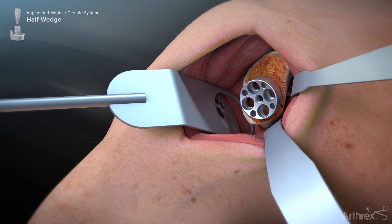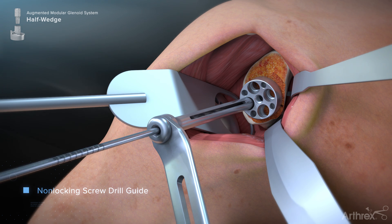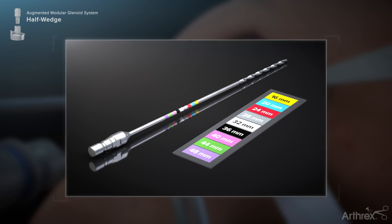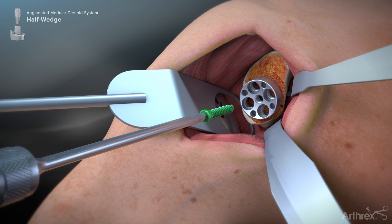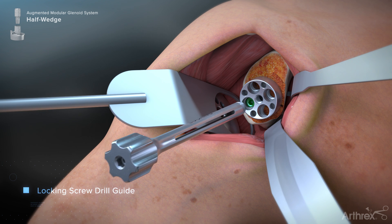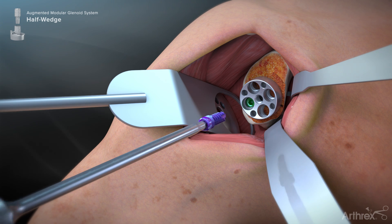For non-locking screw preparation, the variable angle non-locking drill guide is inserted into a peripheral screw hole and directed toward the desired screw trajectory. The 3 mm drill bit is then used to create the hole for any peripheral screws. The numbers on the drill bit shaft indicate the length of the peripheral screw to be used. Alternatively, the surgeon may opt to use a sterile drill with color bands which correspond to different screw lengths — ensure to use the corresponding reference card to match the colors with the correct lengths. The drill guide is removed from the base plate and the screw is inserted using the hex driver until fully seated. For locking screws, thread the locking screw drill guide into the selected base plate hole; the 3 mm drill is again used, followed by the hex driver to seat the screw.